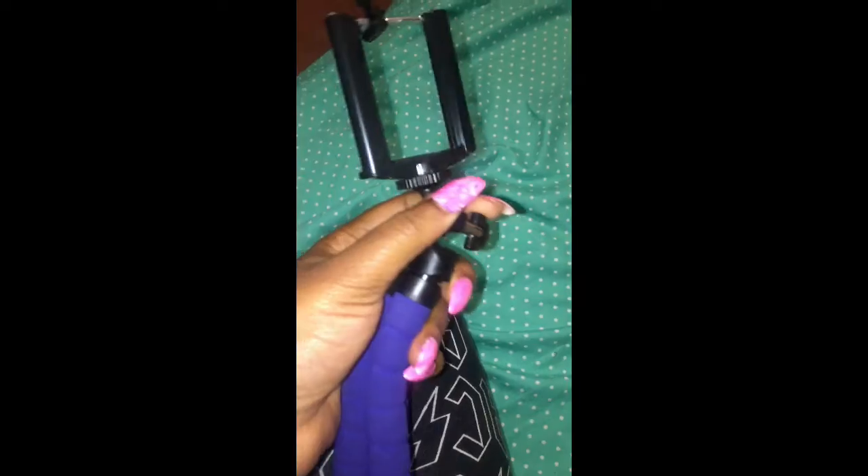Hi guys, so today I'm showing you a tripod from AliExpress for only $2. I think it's well worth it because I get tired of trying to find something to prop my phone on, so yeah.